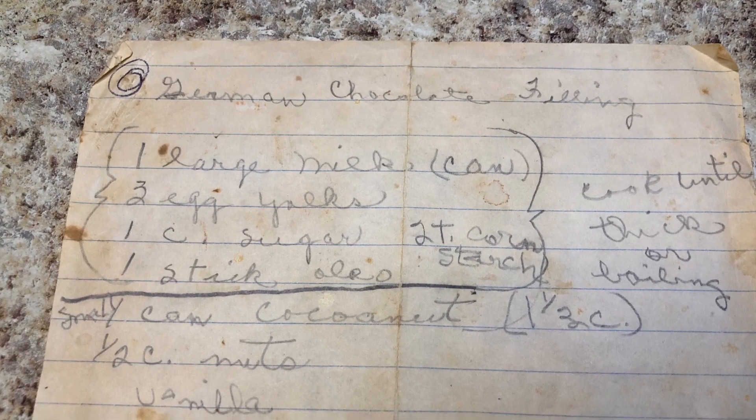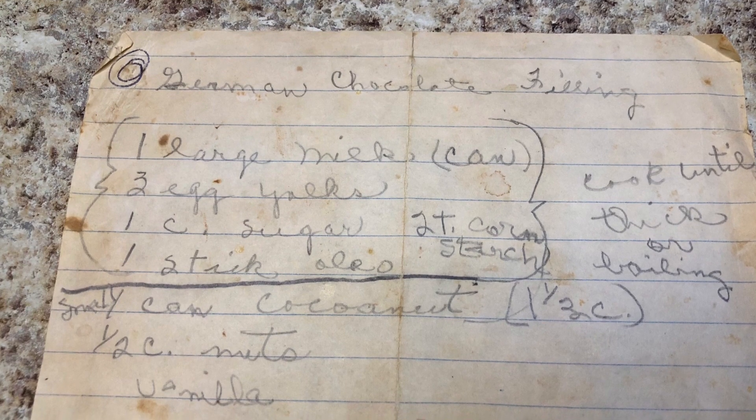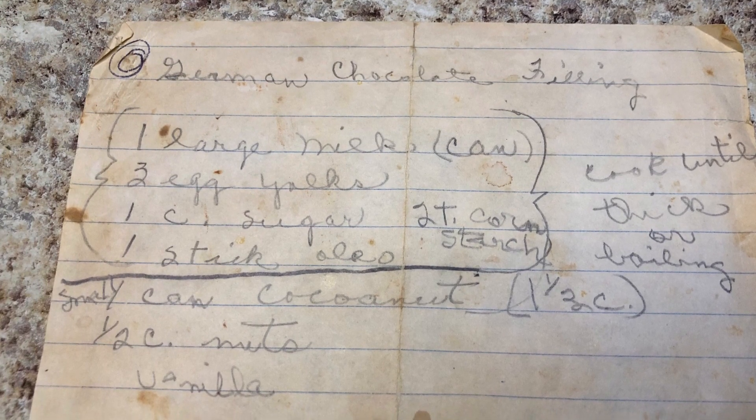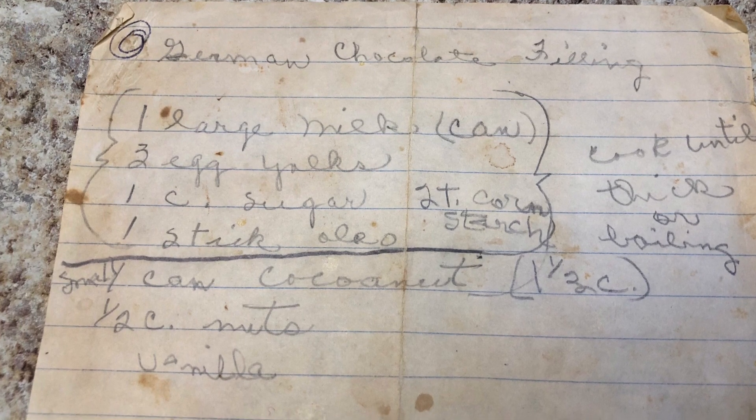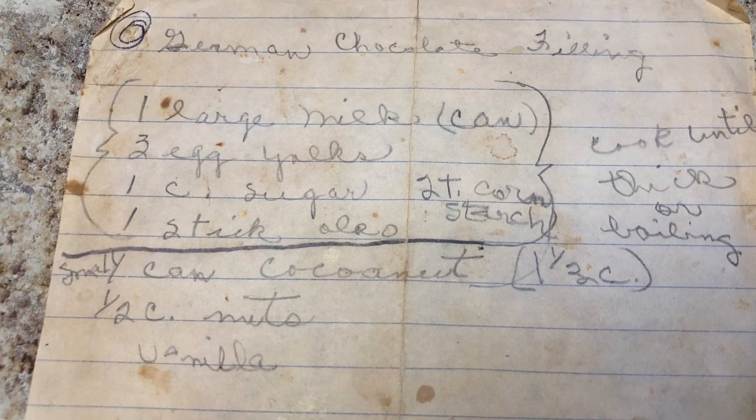Hi and welcome to Neenie's house. Today I am using my mama's recipe for German chocolate filling or frosting to make a cake.